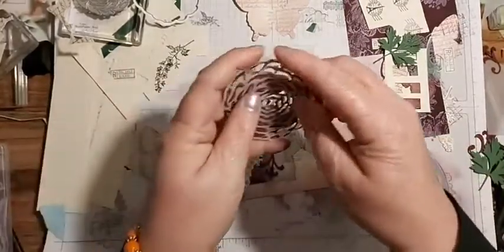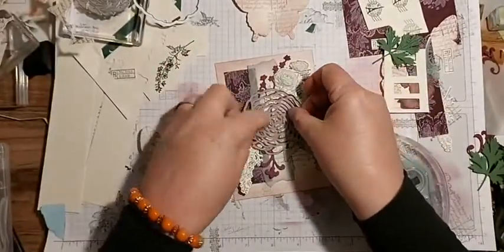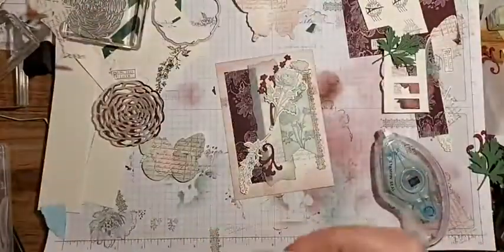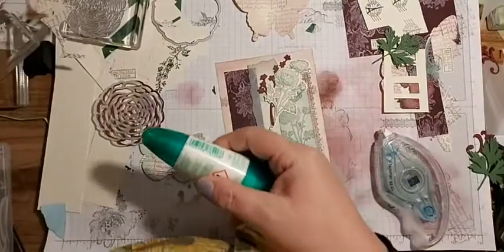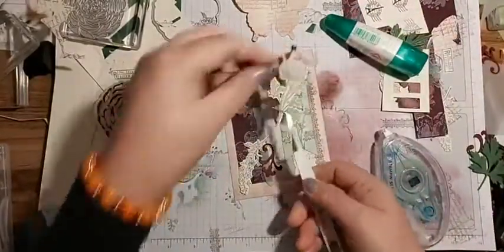Is that about right? Indeedy it is. So I'm going to leave them like that a second and then grab my reverse tweezers and pick them up.